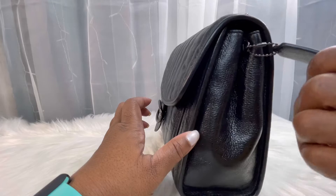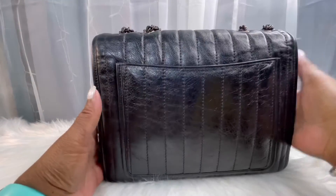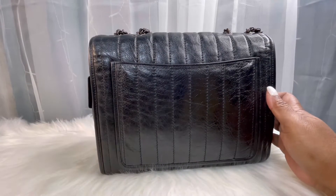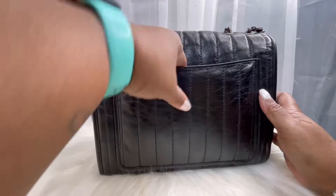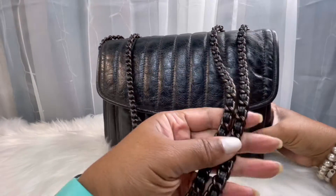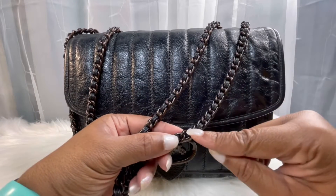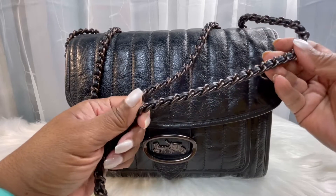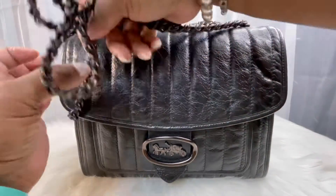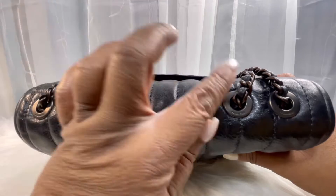It has that Coach hang tag. On the back there's a pocket similar to the pocket under the flap, and this pocket would definitely fit a cell phone. There are no feet. It has the same chain like the Parker, and it has the black leather running through the chain, which makes the chain much more comfortable on the shoulder. It has the Coach branding on the hardware, and this is gunmetal hardware.